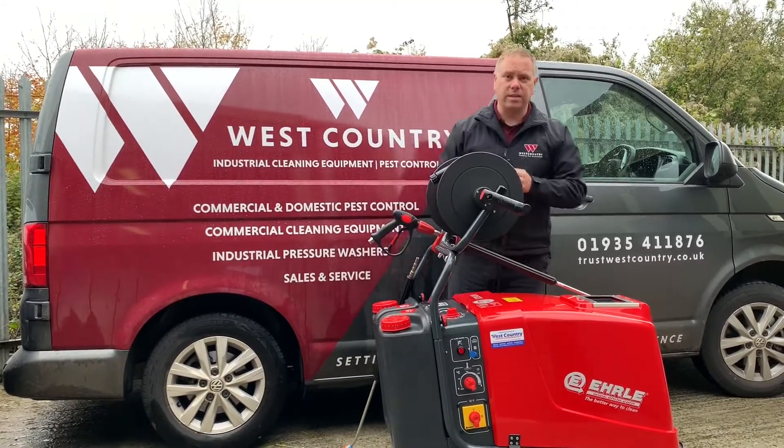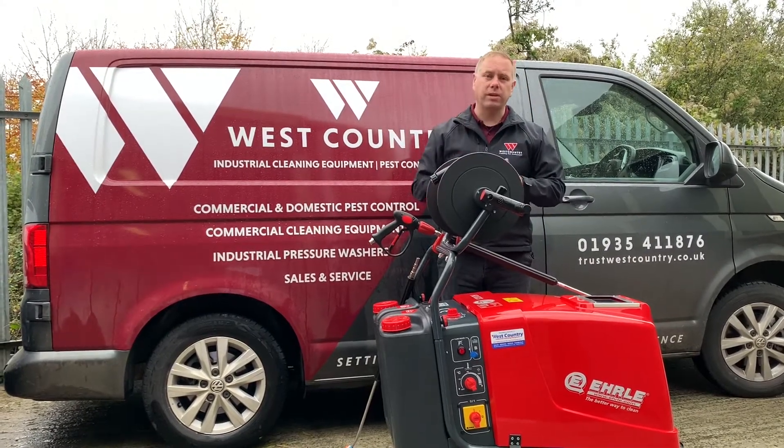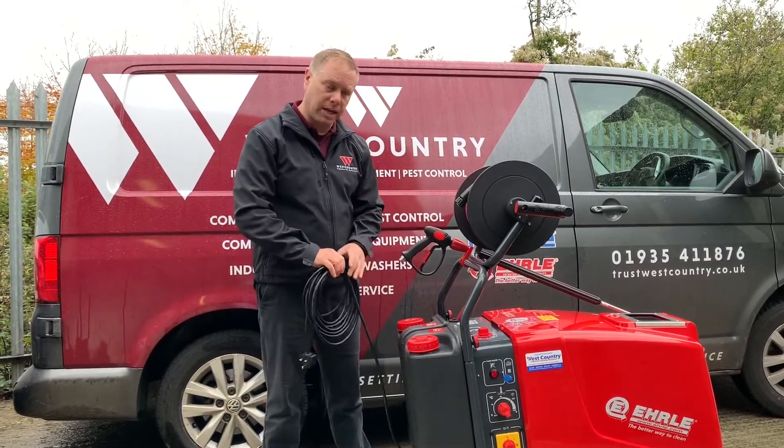The best thing is that this machine will run on a standard 13 amp 230 volt supply. It comes fitted with a nice long seven and a half metre mains cable.